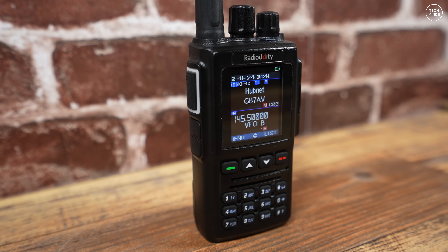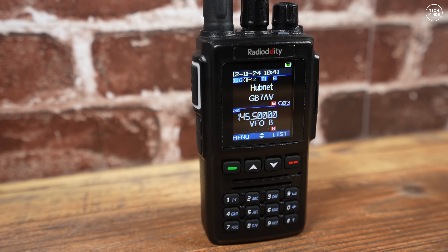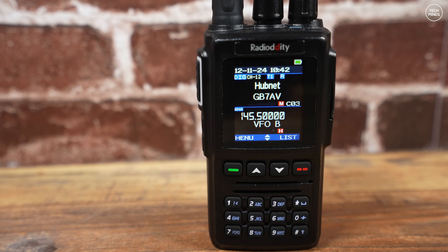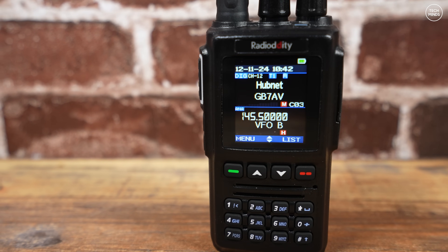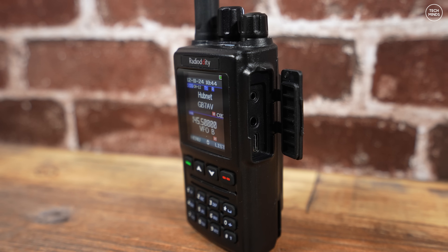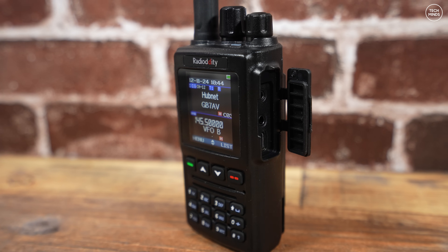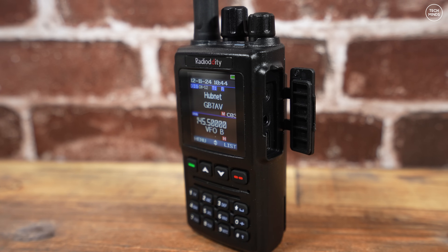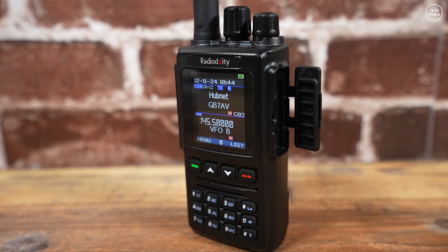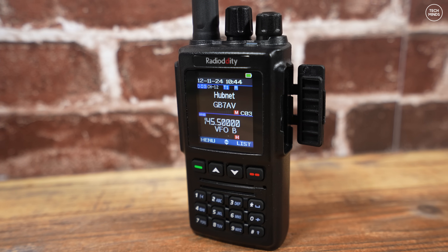Welcome back to another Tech Minds video. For once I actually have a handheld radio that isn't going to fail every test — this is made by Radio Oddity, which I believe is a rebadged Anytone radio. This is the Radio Oddity GD-168, a dual-band VHF/UHF FM and DMR handheld radio specced to output 5 watts on each band. It can store up to 500,000 digital contacts and up to 10,000 talk groups, so it can hold all current DMR IDs from around the world.